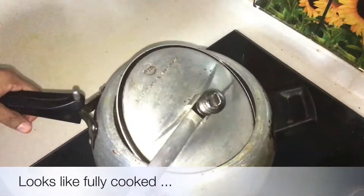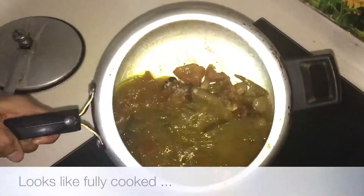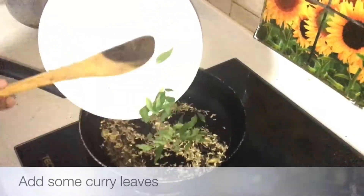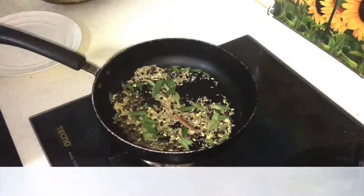After the oil, we will open the pan. We will start with the jeera. We can first put the jeera.